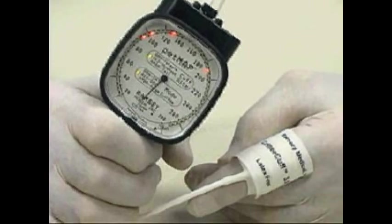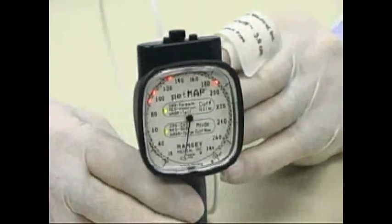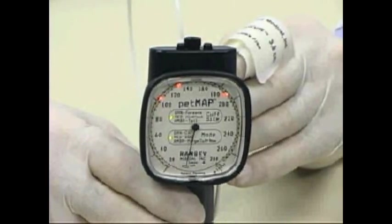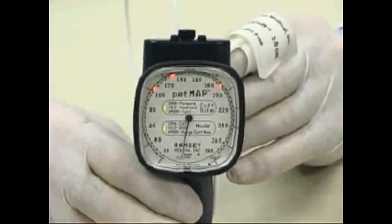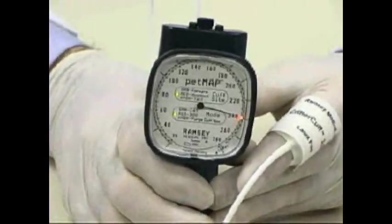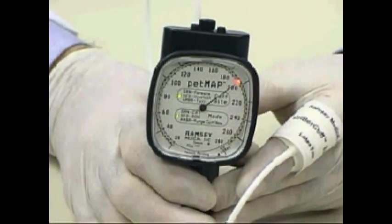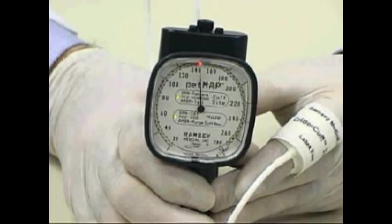The measurement has been completed and indicates a blood pressure of 190 over 105. The flashing LED is at the 95 position — that is the heart rate — and the middle LED is at the 130 position, representing mean arterial pressure. Multiple readings should be made in each measurement session, so I'll do another one. During the determination, again observe that the needle stays with the LED, confirming that the device is in proper calibration.